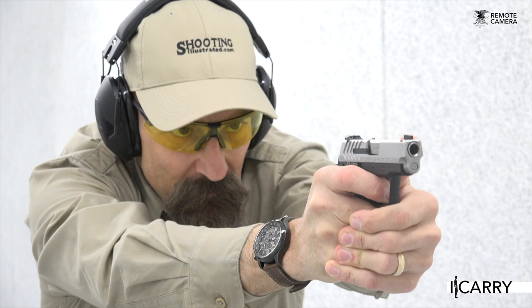For more information about this gear and other everyday carry combinations, visit shootingillustrated.com. And, as always, stay tuned for more gear on iCarry!